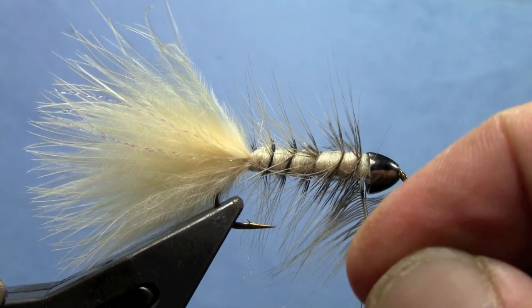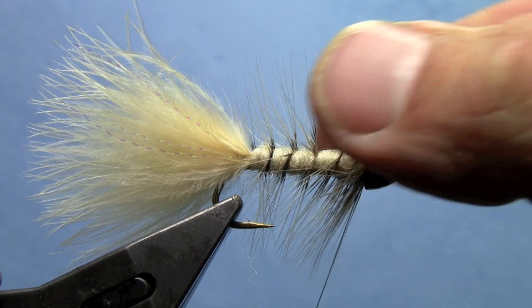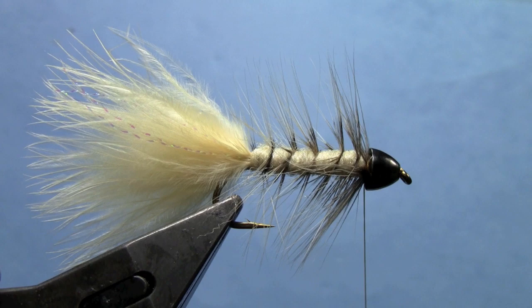Continue spiraling the hackle forward until we get to the front of the hook. When we get to the front, we want to do a nice, complete, full wrap to finish the fly. Tie off the hackle and trim off the excess stem material, making sure we haven't trapped any fibers down there.